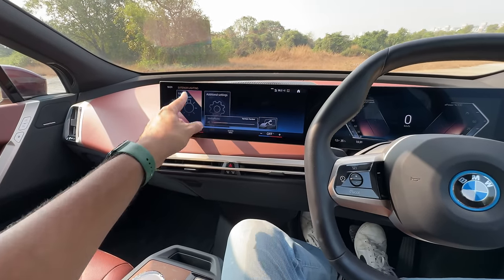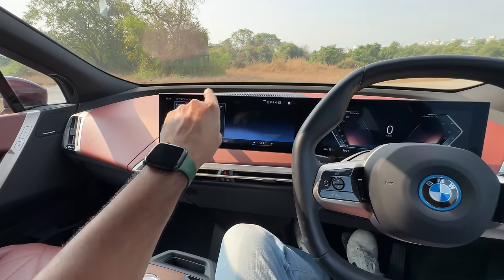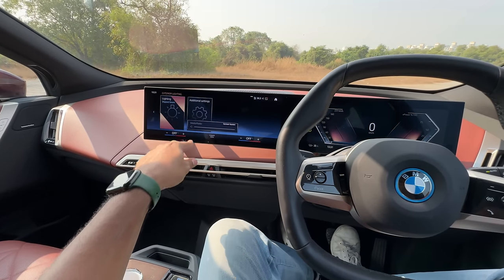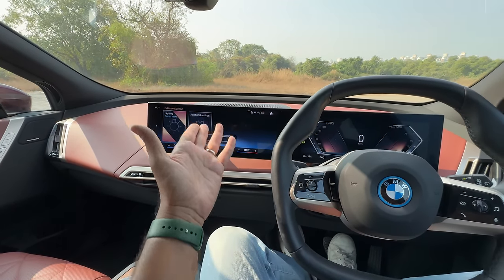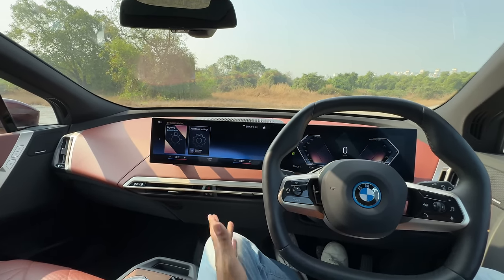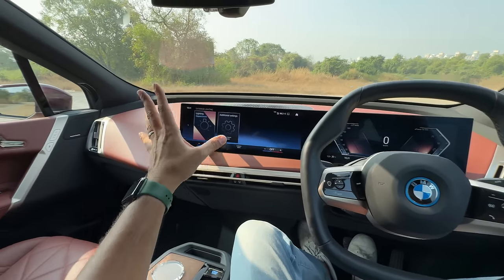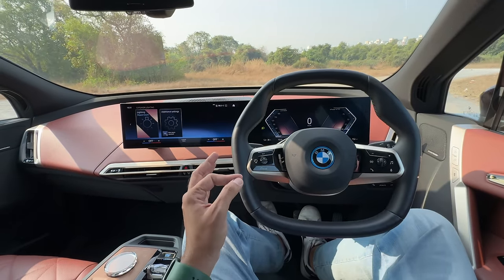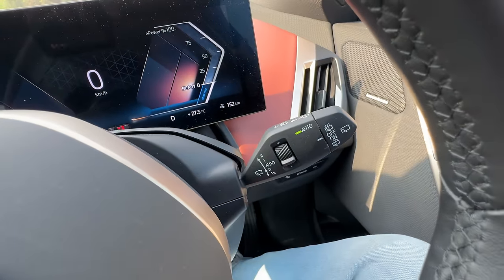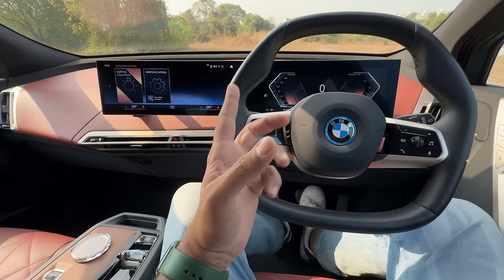Let's use gesture control to listen to some audio. Phenomenal gesture controls — they work really well in this car and they have been updated. BMW virtual assistant is there, gesture control is there, voice assistant — everything is there. It's their flagship vehicle. If you notice the dashboard, nothing has been carried over from older BMWs other than the indicator lever and the wiper controls lever. Everything else is absolutely brand new.